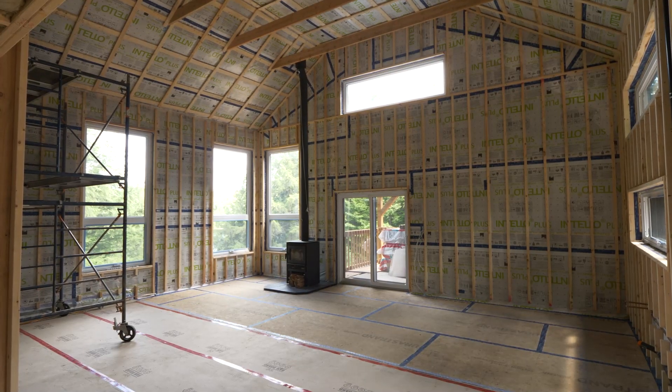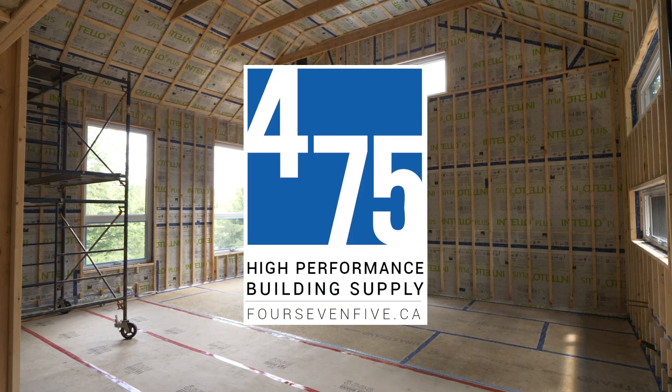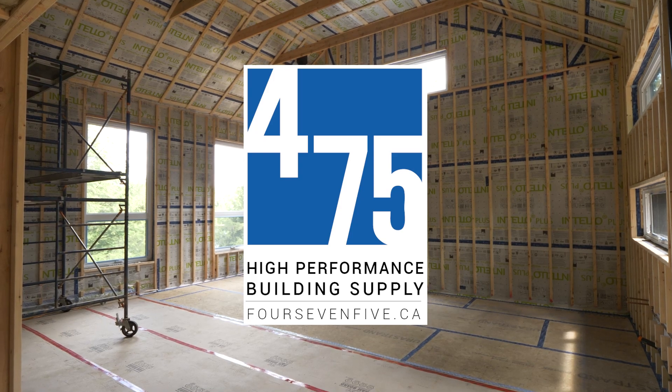This episode is sponsored by 475 High Performance Building Supply. Before we get into the details, I want to explain that there are three different barriers within a building assembly. A lot of people, even people in the trades, don't understand this and get some of these mixed up. Typically they don't get the weather barrier mixed up, but they don't understand the difference between a vapor barrier and an air barrier.